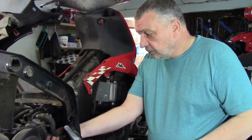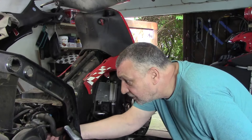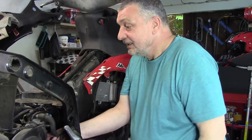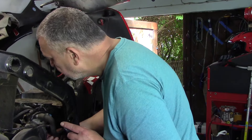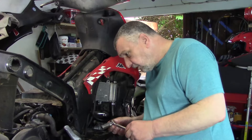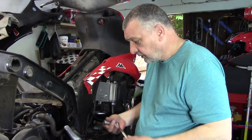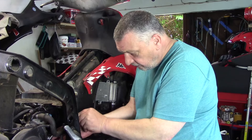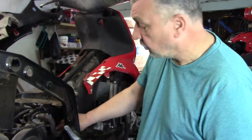Dann sind mir auch die Hände gebunden. Es sei denn, ich baue die ganze Einspritzung nochmal aus. Da musste ich aber erstmal gucken, weil da sind nämlich auch noch Anschlüsse dran, dass ich die dann natürlich auch sauber abbekäme. Es ist auf jeden Fall auch von oben verschraubt. Das müsste schon irgendwie funktionieren. Und wenn da nichts gefunden wurde, könnte es vielleicht auch dieses Bauteil sein.